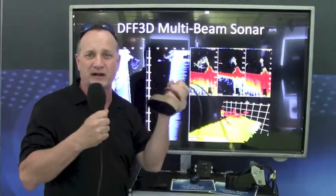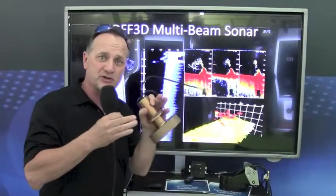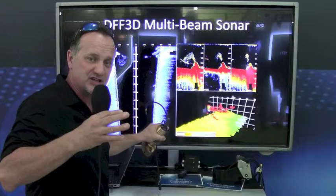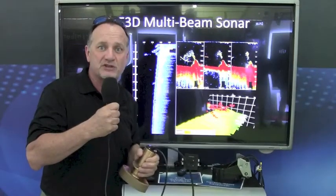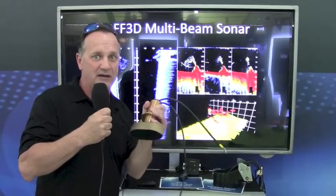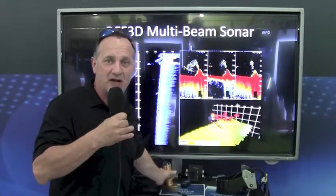Unlike some of the other products that scan for structure on the bottom, where there are individual beams shooting out from a transducer mounted on the bottom shooting out to the sides — with those products, you actually miss what's directly underneath the boat. With this product, we have a full cross-sectional scan that actually scans completely and very quickly using that phased array technology.